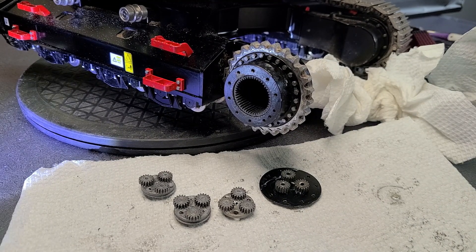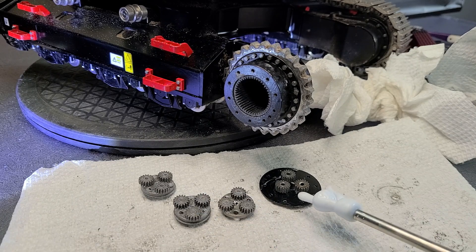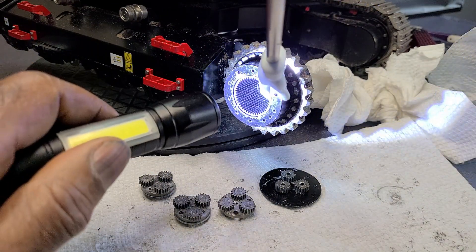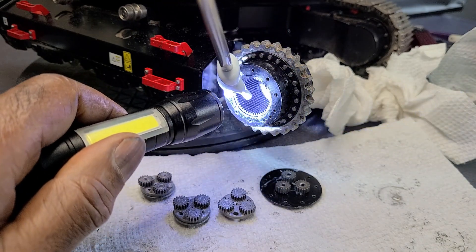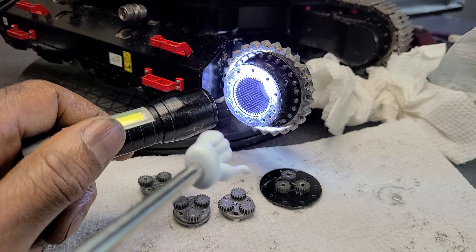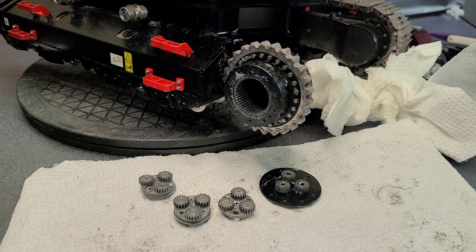I took my toothbrush and brushed off all of the gears here to make sure there was nothing on them. And even inside, I cleaned all of the final drive. I don't see any damaged gears anywhere. I'm going to reassemble these, put some lithium grease on them, and slide them back into the final drive.